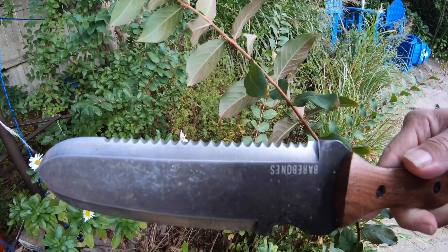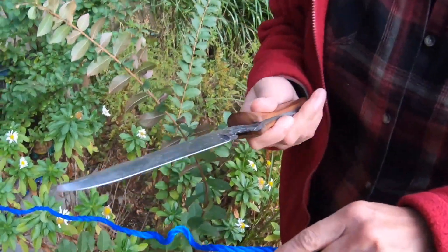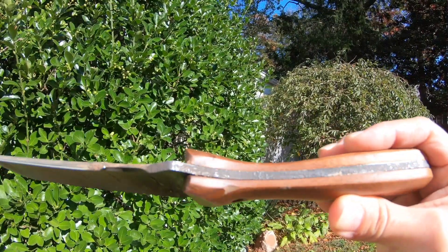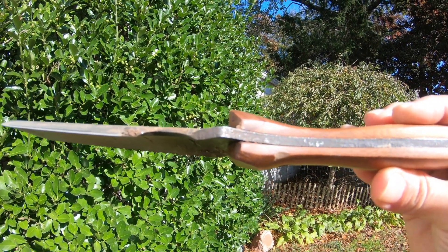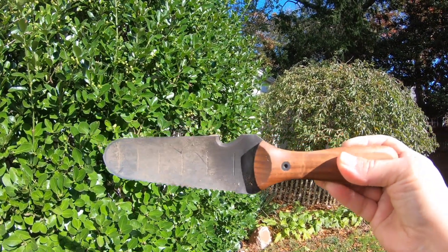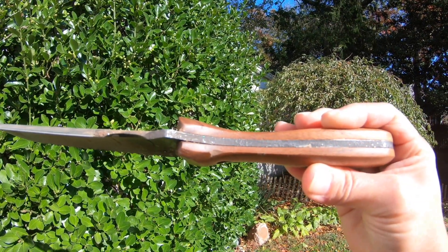Scoop side for shoveling, serrated edge for cutting roots. And look — you can see the inch markings. It looks like an edge on this part but it's not sharp; this part here, though — that's sharp. Just look at the side of that metal — it's nice and thick, and it's one straight piece that goes all the way through the handle. So when you're trying to pry up a rock or dig, it doesn't bend like a regular shovel. Very heavy duty — one solid piece of metal all the way through.